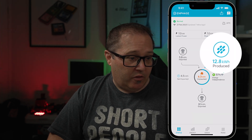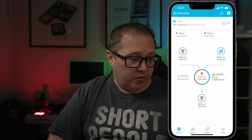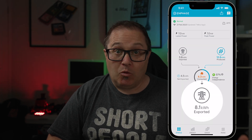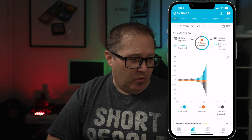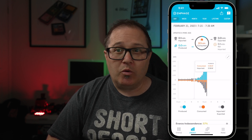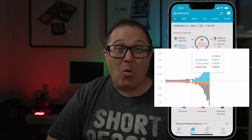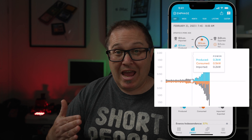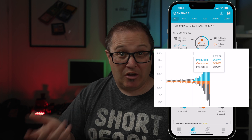At the bottom right of the solar app you can see we've produced 12.8 kilowatt hours so far today. We've imported 3.6 kilowatt hours, consumed 8.3 kilowatt hours, and exported 8.1 kilowatt hours — that was in the morning when it was overcast. In the energy tab, the grey is what we're importing, the orange is what we're using, and the blue is what we're generating from solar.